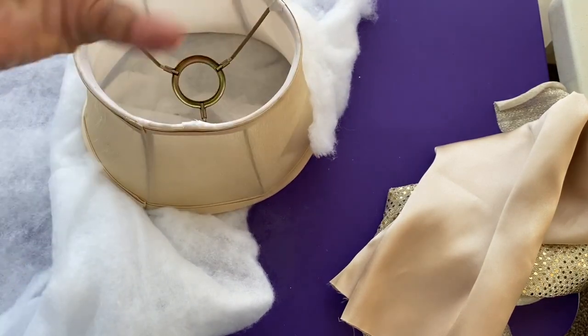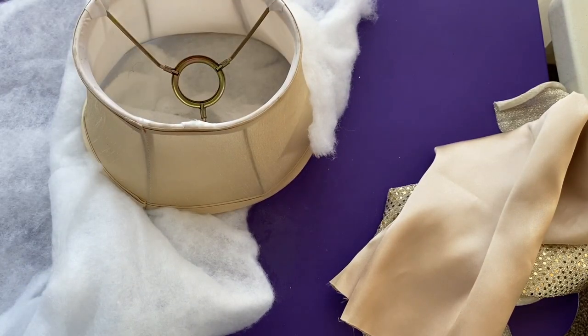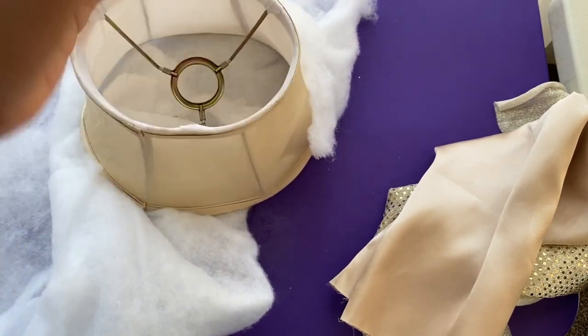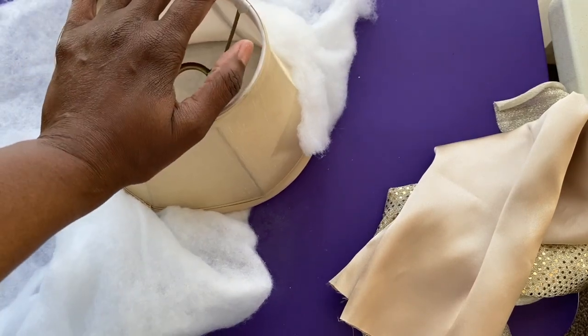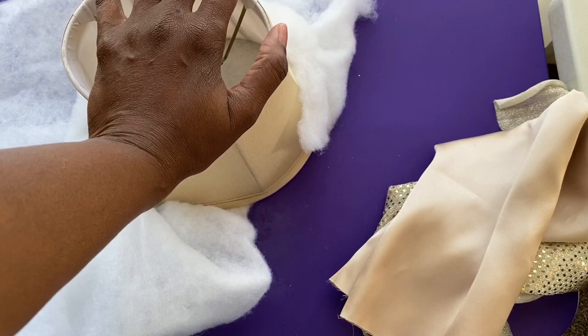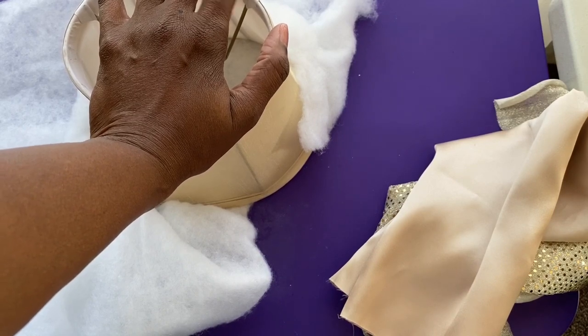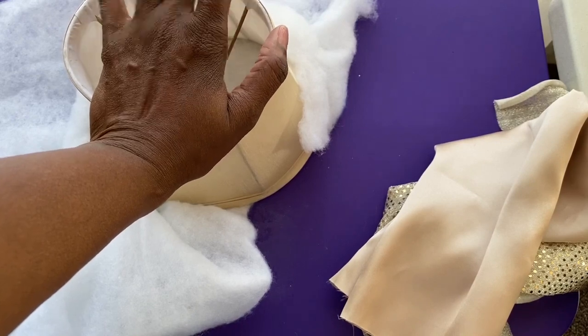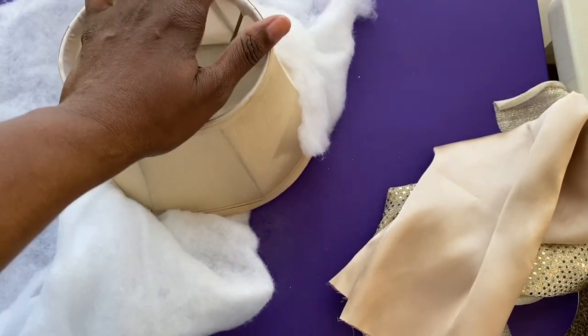My colors are kind of the earthy tones with the bling — the brown, the creams, the golds. And because my tree is going to be a little glammed out, I want a glammed out tree topper. So I'm going to attempt to make this on my own. I want you all to come back and we're going to try to make this tree topper together. We're going to see what happens.